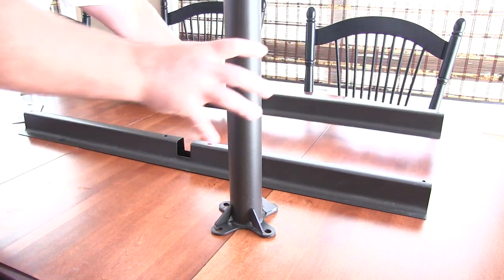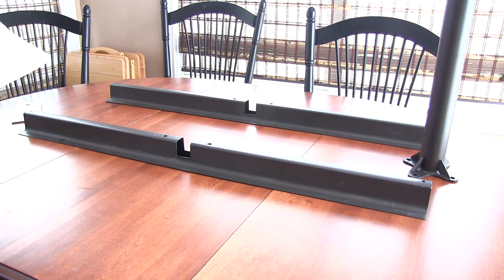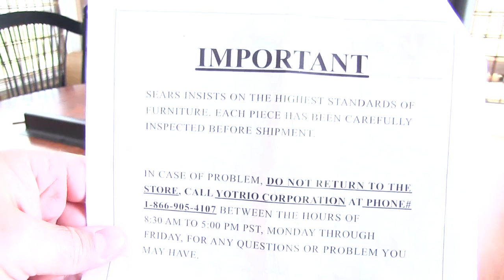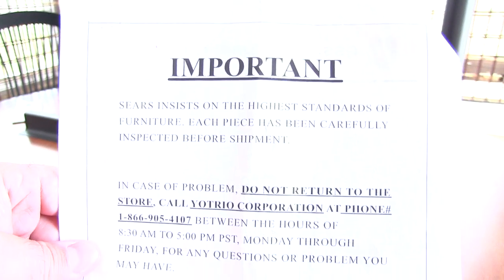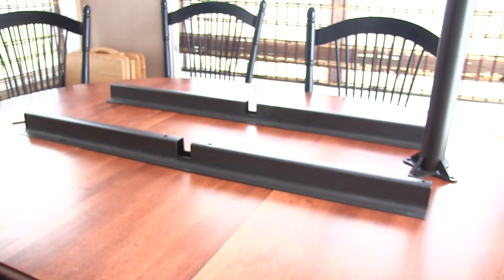So I didn't get the part, and I bought this online so they shipped it to me, because none of the local stores had it. It says in here that Sears insists on the highest standards of furniture and each piece has been carefully inspected. So it tells you to call this number if you have a problem, and I called the number and was on hold for a while.